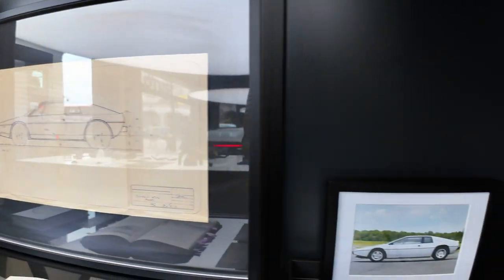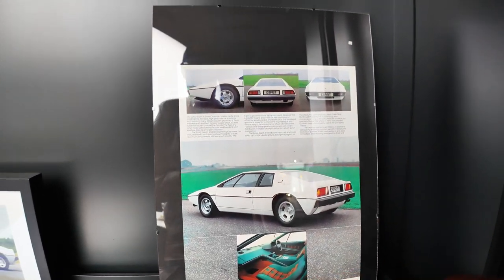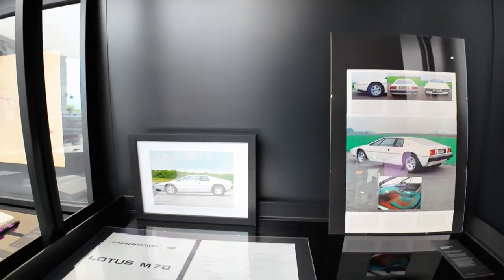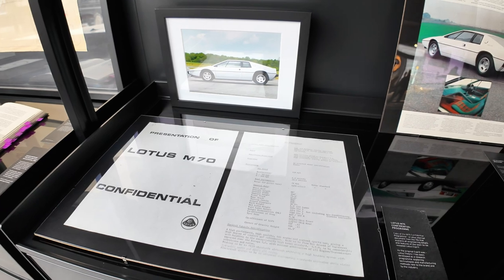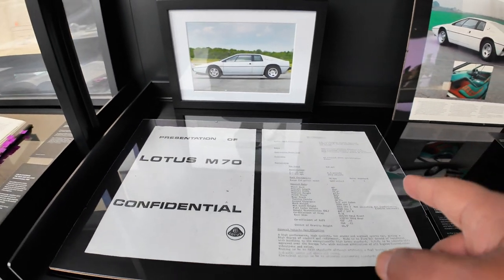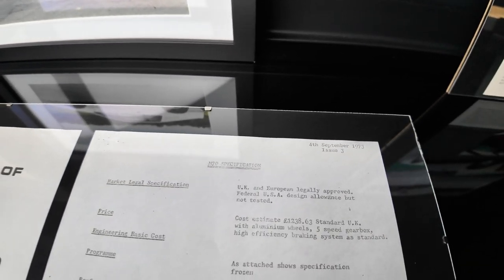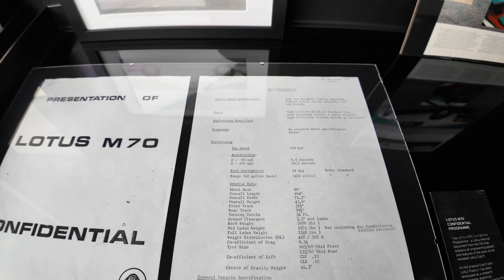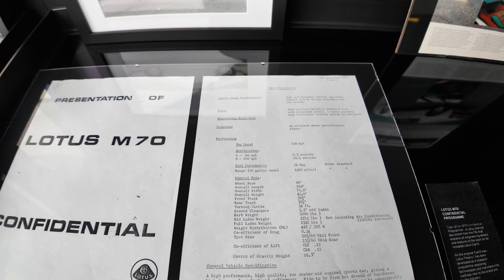The car actually came out in 1976, as a reminder. Here's some more details on the Esprit — this is from the brochure, a page from the actual brochure. You can see it's the same car, same spec with the orange-red tartan interior trim. But this here is interesting — you remember in The Spy Who Loved Me when Roger Moore's companion hits one of the buttons and he goes 'how did you know that?' and she goes 'I saw the blueprints two years ago.' Well, she might not have been wrong — because the date on here is 4th of September 1973, Issue 3. This is Lotus M70 Confidential Program — a Lotus internal document from the 70s that explains all the engineering details and features of the soon-to-be-revealed Lotus Esprit.